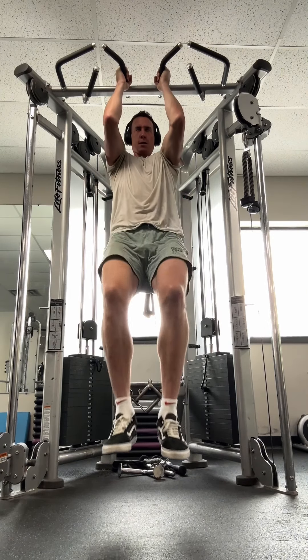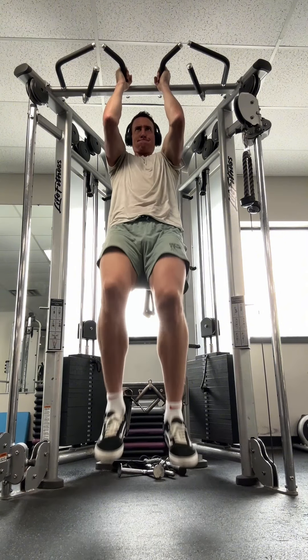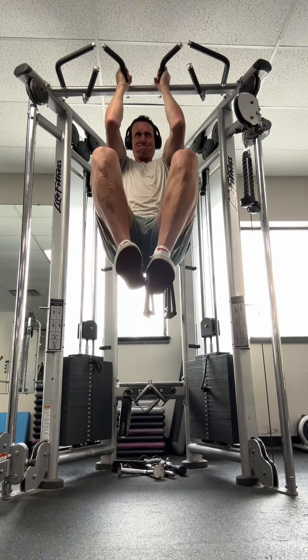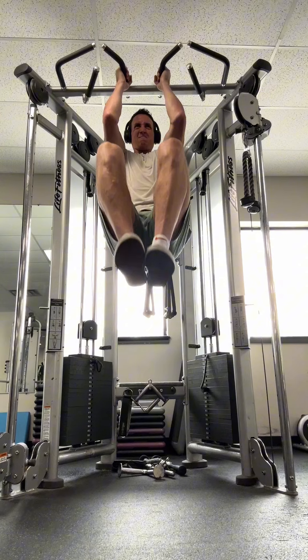I want to really work on this deep core complex, and I want to pull from these bottom two abs. Imagine that you're pulling from your deep belly button — not from here and not from the hip flexors. The whole point of this exercise is to work on this part of the body, so if we're pulling from here, there's no reason to even do it.